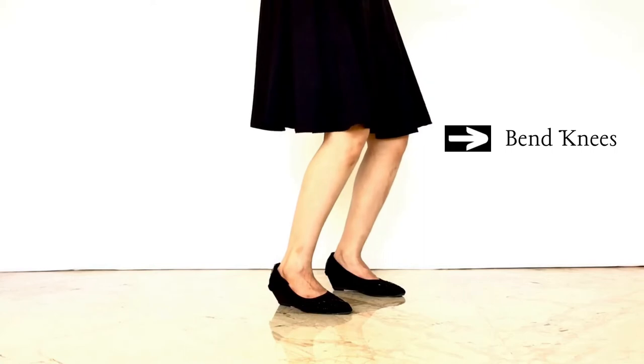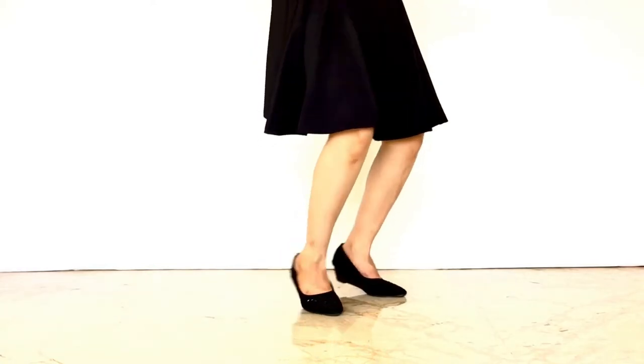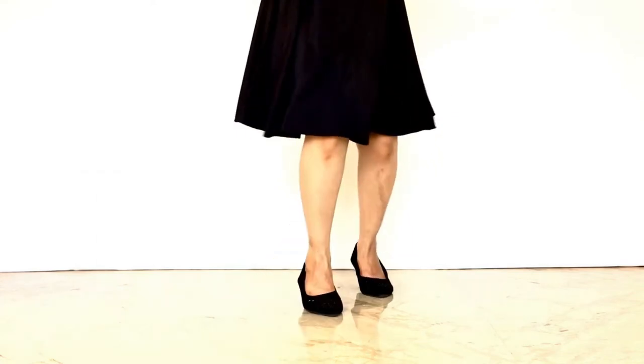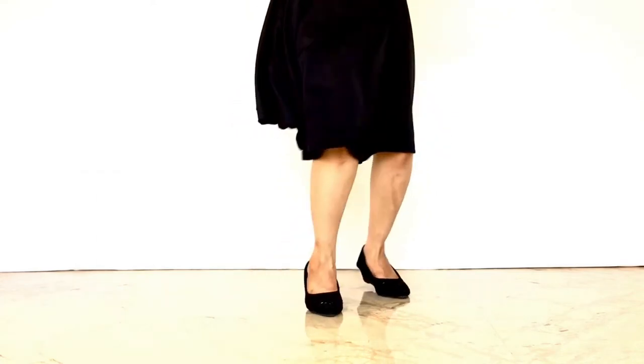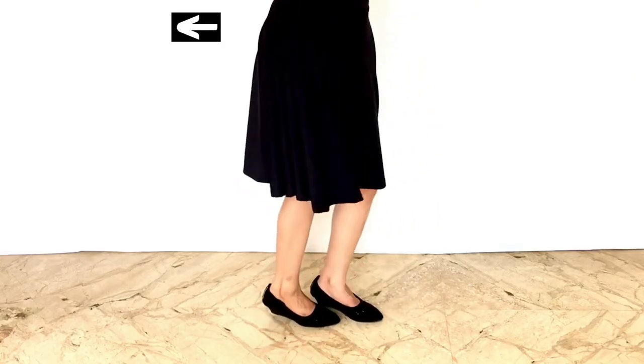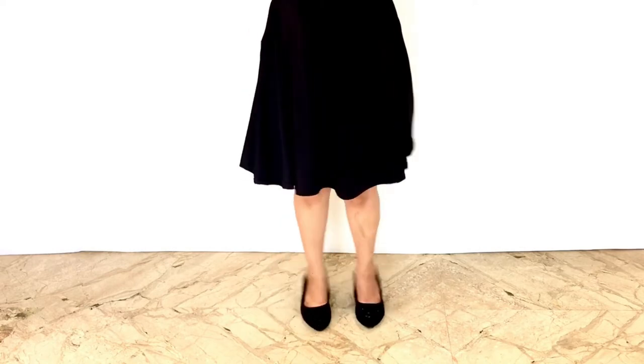Bend knees a little, raise heels a little. Now turn your feet right to left, left to right on the balls of your feet. Now do this rigorously. Your hips sway side to side. As hips turn to right, feet turn to left side and vice versa.